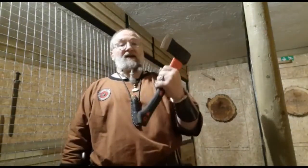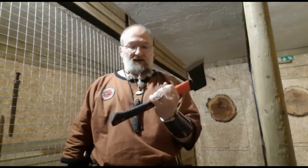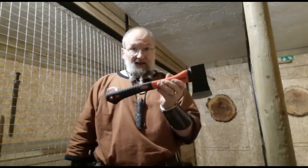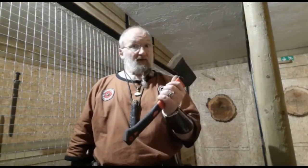Rubber-handled axes — if you have a rubber-handled axe and think you're going to go into the garden and have a play with it, don't. It will be dangerous. If you go to an axe-throwing establishment and they give you a rubber-handled axe, walk away. Ask for your money back and walk away, because that will hurt you. End of.